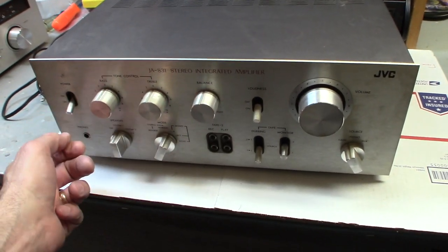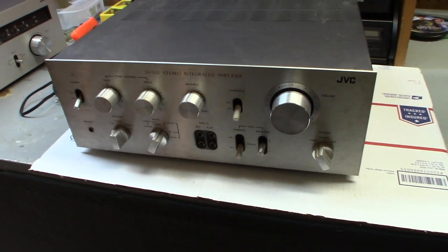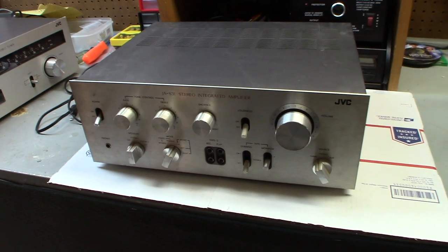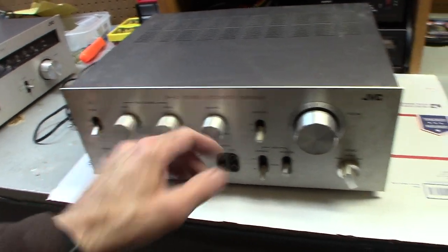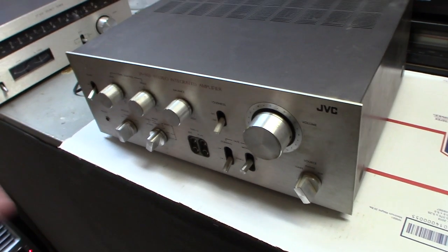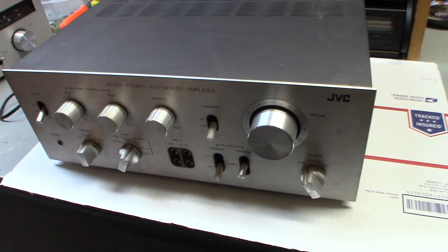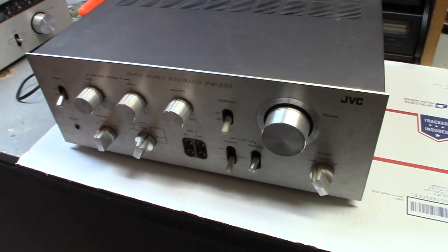These controls are staticky. What happens is they get old and they get gummy, so you want to be able to fix and repair them so you can use them or resell them. They're very easily repairable. The rheostats are inside and they control the balance, treble, bass, and volume. The volume is the biggest one and has the most static — it's really annoying. You don't want to sell it saying it has static, so you want to repair it.